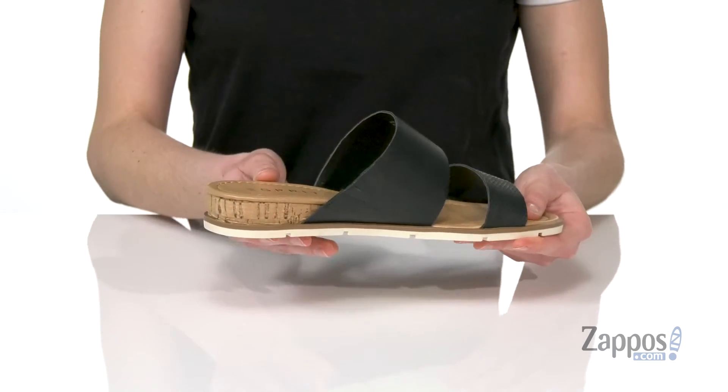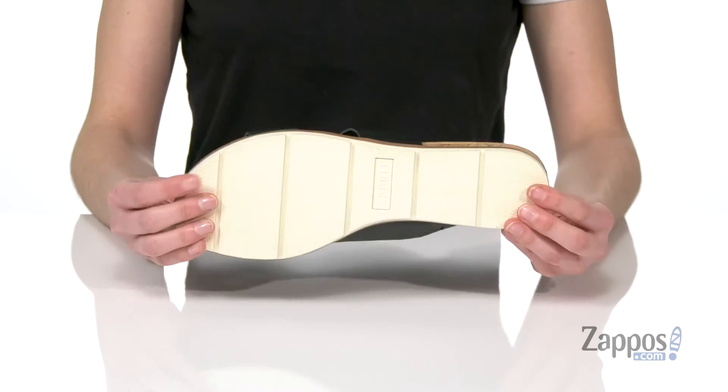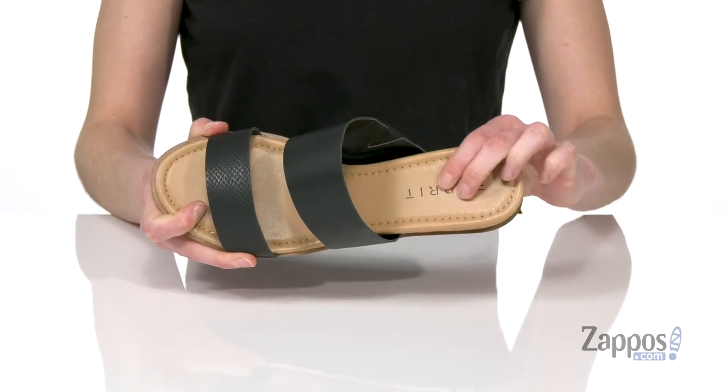A little lift at the back with this awesome cork wrapping on that wedge heel. Grippy outsole underneath, and inside they've got a smooth lining and a lightly padded footbed.